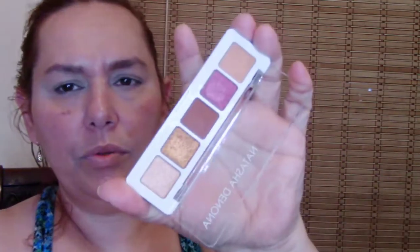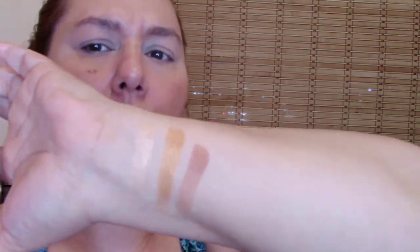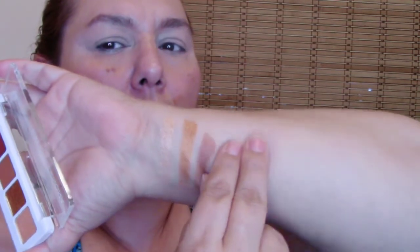I'll do a few swatches real quick — this one, this one, and this one. Right there. And I'm going to wipe it off and do these two. Look at that. They're really smooth. They're pretty.